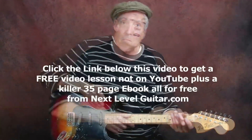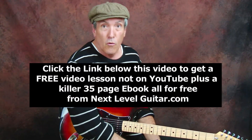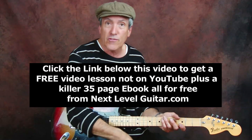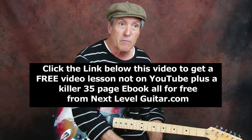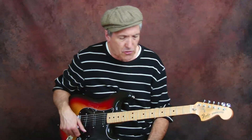I'd like to tell you — if you would like a free video lesson with the corresponding ebook, just click on that link below and we will send you the free video lesson with the free corresponding ebook from NextLevelGuitar.com.